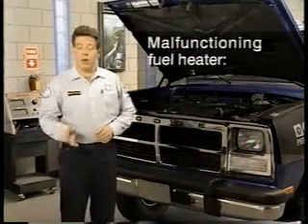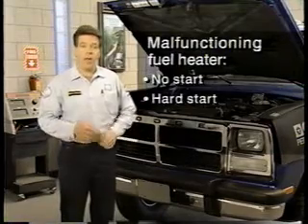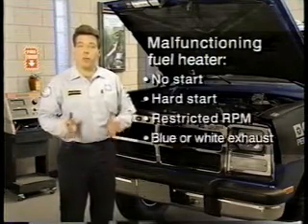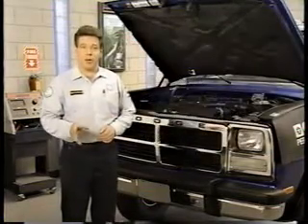A malfunctioning fuel heater can cause a no-start or hard-start condition in cold weather. It can also restrict RPM, as well as cause blue or white smoke in the exhaust. To check the heater, first check for supply voltage and ground.